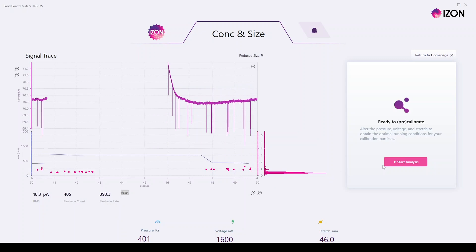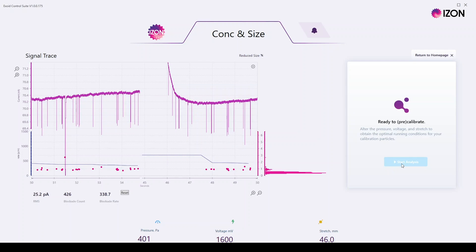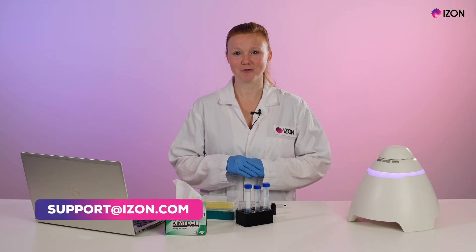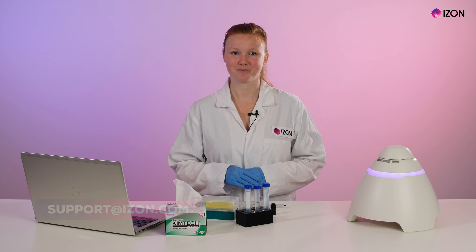While we advise beginners to take measurements at parameters that result in a baseline of 100 to 140 nanoamps to get the best data, once you have a good understanding of what to look for and how to tune your parameters to the sample you have, you will be able to identify and work at the parameters best suited for your sample. Please contact us at support.izon.com for more information or if you have any questions. Thank you.